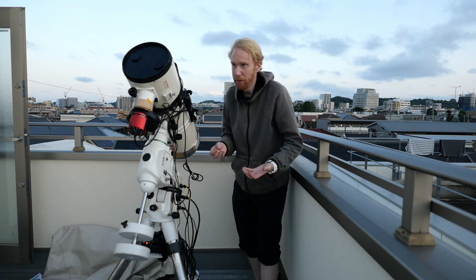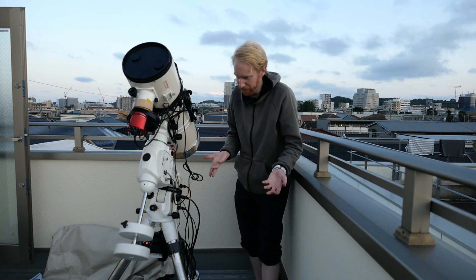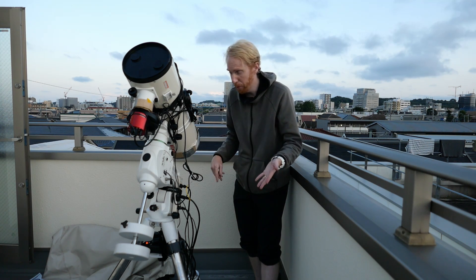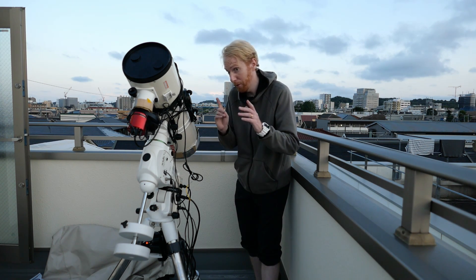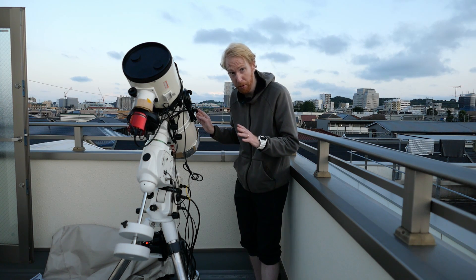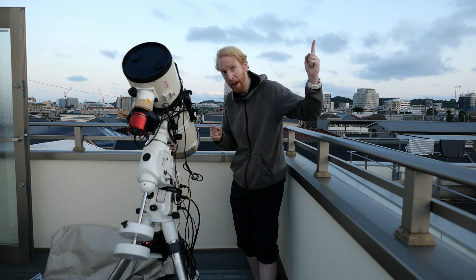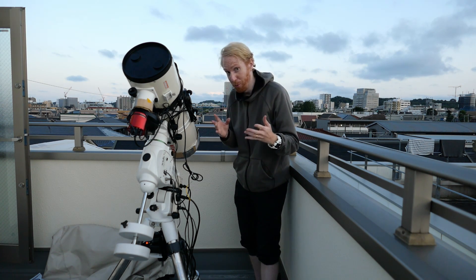The last step I will do with this setup is cover it with my Telegizmos 365 telescope cover. I'll put the link down below if you want to purchase it from OPT — it's an affiliate link, so if it's convenient for you, please feel free to use it. I love the 365 cover, although it has drawbacks, and I have a review about it with the drawbacks pointed out.